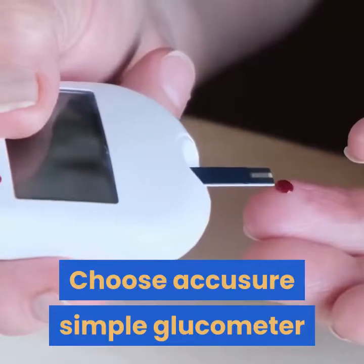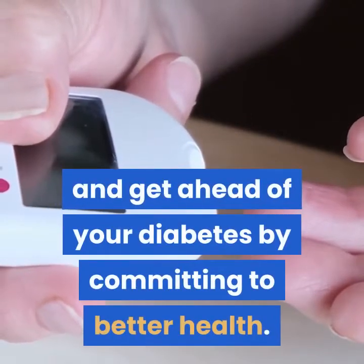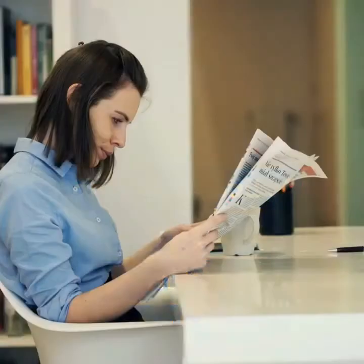Choose the AcuSure Simple Glucometer and get ahead of your diabetes by committing to better health.